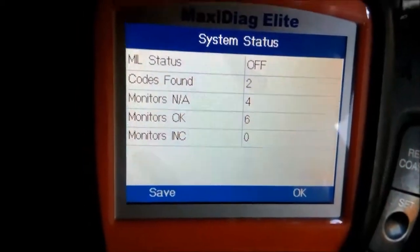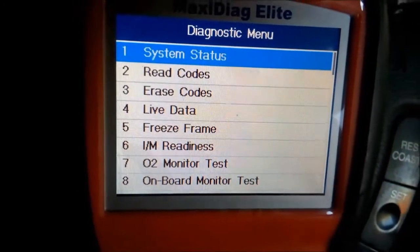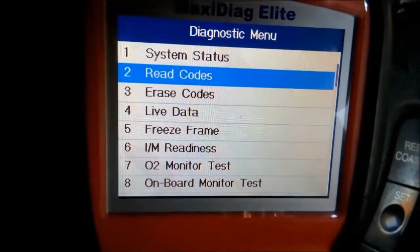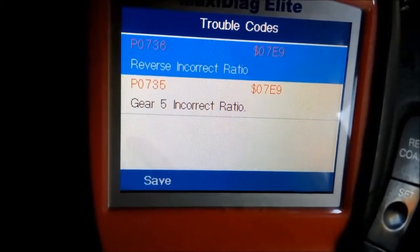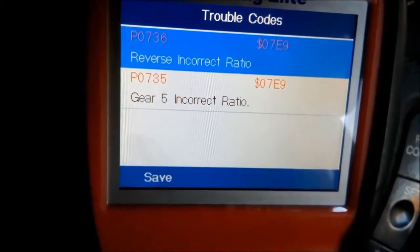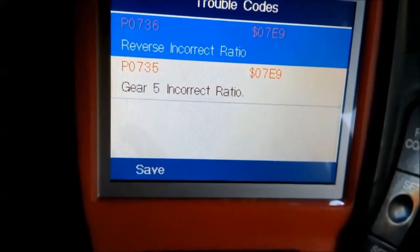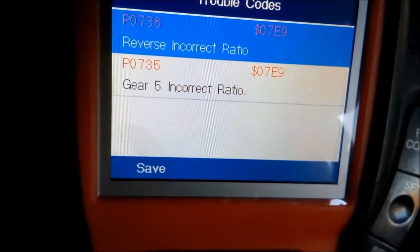We've got two codes: P0736, reverse incorrect ratio or slipping, and P0735, incorrect ratio.